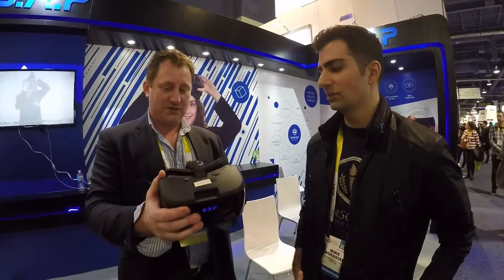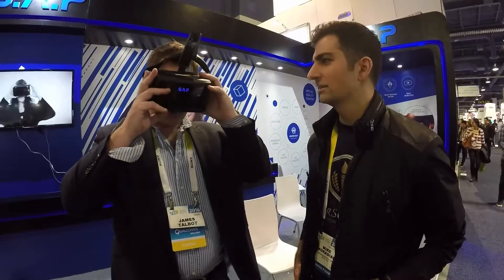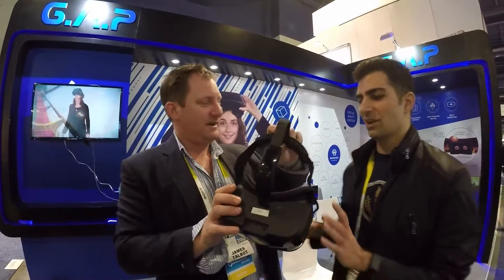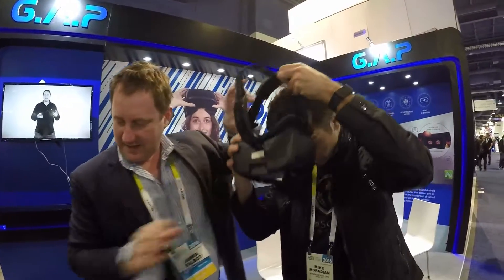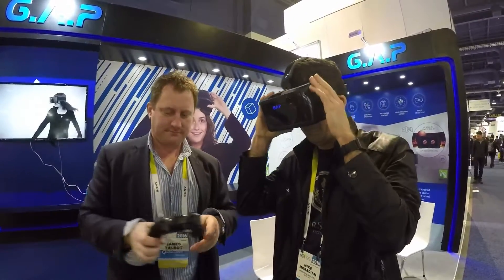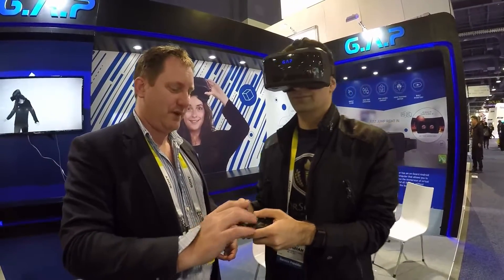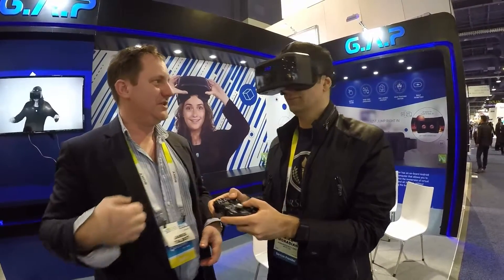So can we jump into a game right now? What are we going to see? You are going to go to China — walk through a temple. I'll give you the game controller. This only operates to move and walk, so the rest of it will use your head.